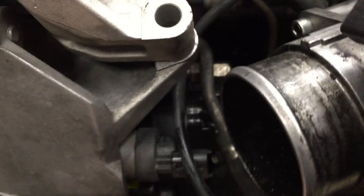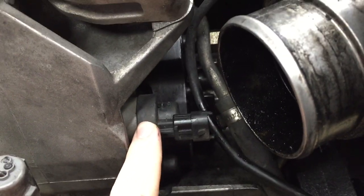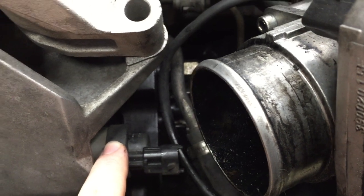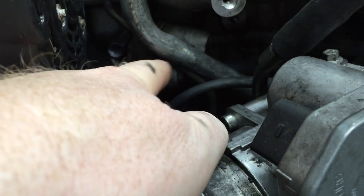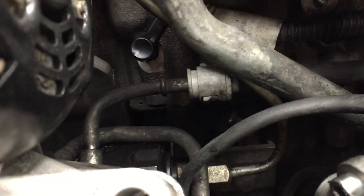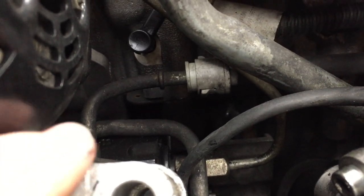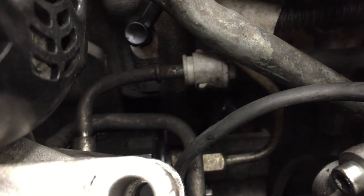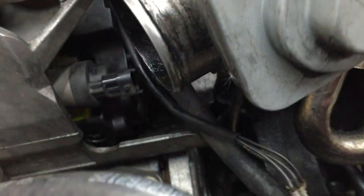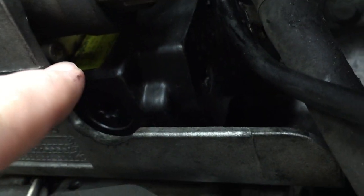Down here there's the fuel quantity solenoid — this is an electric actuator on the injector pump. This can keep the injector pump from pumping as much fuel as it should. I believe when this goes out, everything just goes through the high pressure injection pump return — you're bypassing it all. You can replace this with the engine in; you have to take off the intake elbow, there are a couple of Torx bolts on the back, and it pops out and you can pop in a new one.